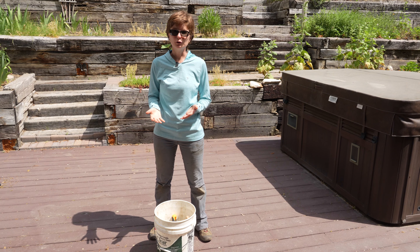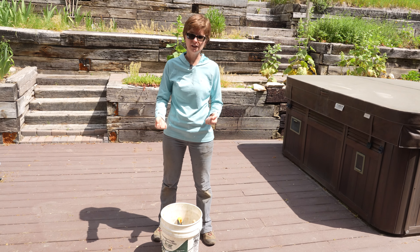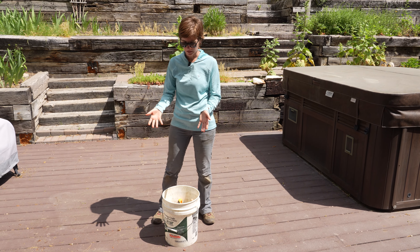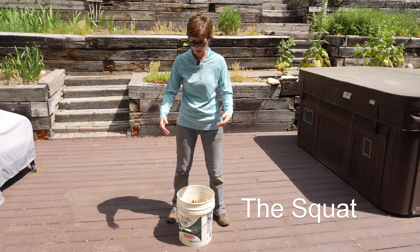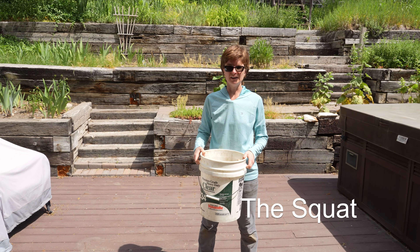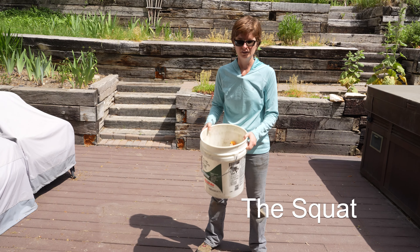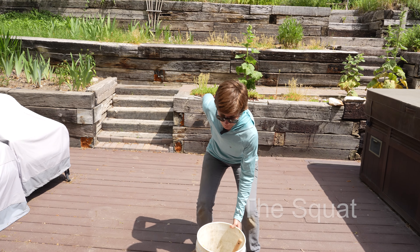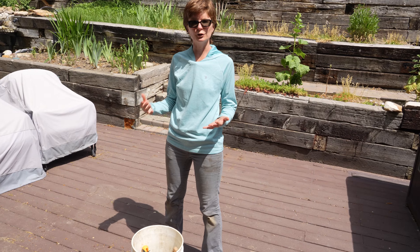The first technique I'm going to show you is called the squat. This is really useful if you are lifting something up or putting something down. For example, I have this bucket. Now for most people, depending on if it's a bucket or a bag or something else, they're going to hinge down and just lift it up. As you can see, I really just hinged over and used my lower back to pick this up. With a squat, you're not engaging your back and instead you're using your larger leg muscles to do the work for you.